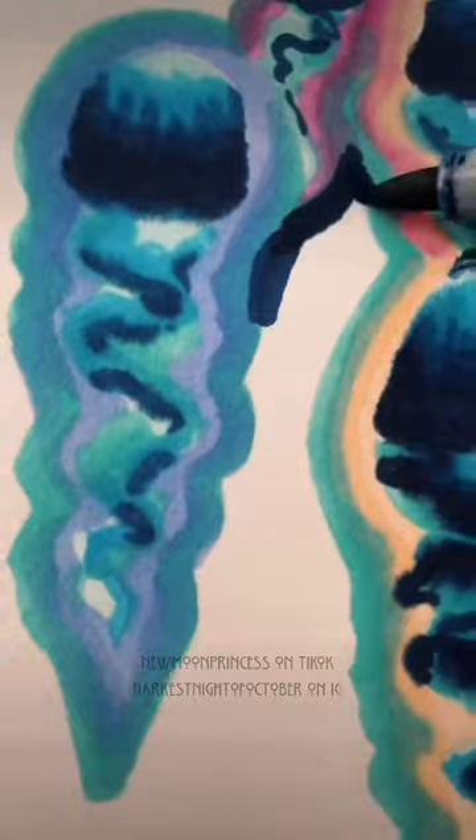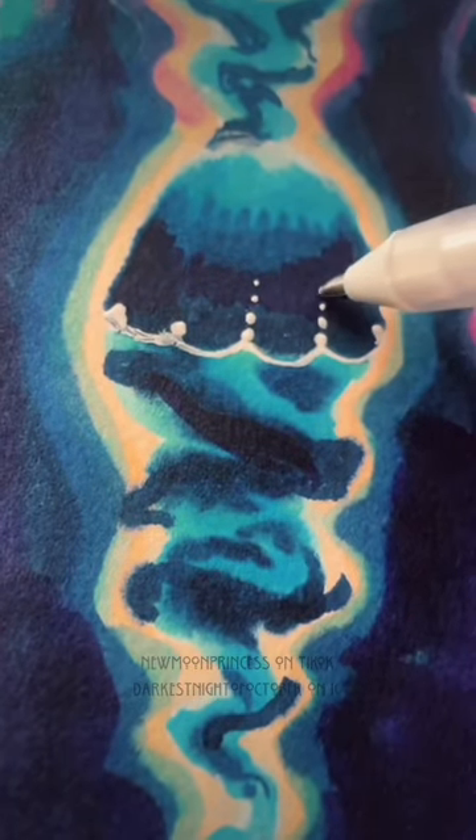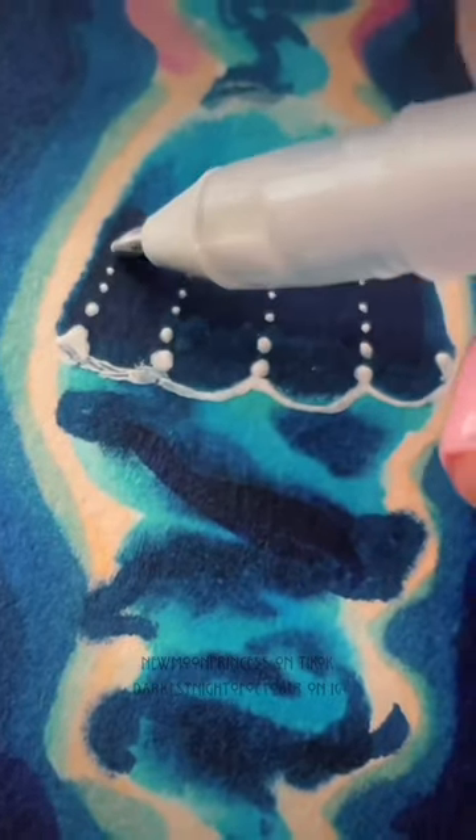Add little shadows at the bottom with a darker color. Now, using a light color, outline each jellyfish and blend the edges into a dark blue color, filling in all the negative space with dark blue. Now we're going to outline the little scallop line and add a bunch of dots coming up.